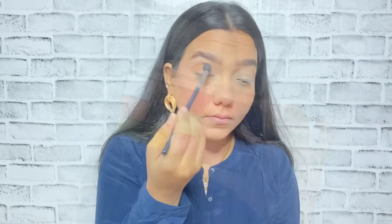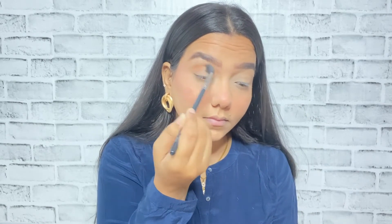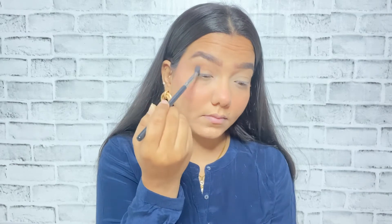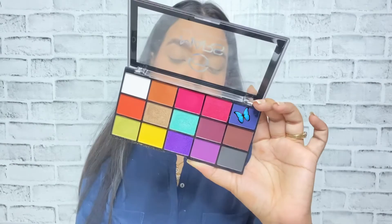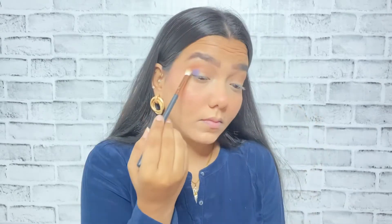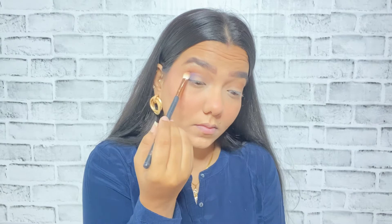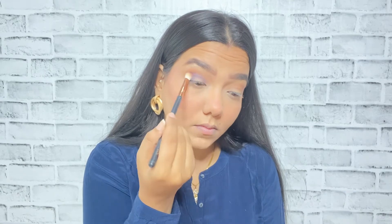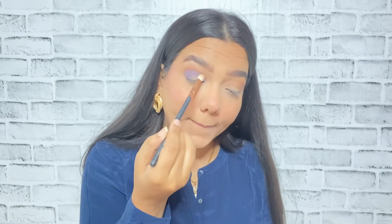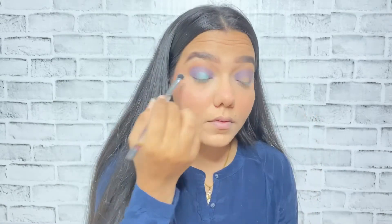Now let's start with the eye makeup. I'm using a really affordable Mars eyeshadow palette and I'm using this shade as my transition shade, buffing it into my crease. Make sure you apply your transition shade before putting on any eyeshadow. Next I'll be picking up this blue color — you guys can see how pigmented the shades are — and I'm putting this color on the outer V then taking it forward to my inner corner and blending it out on my crease.